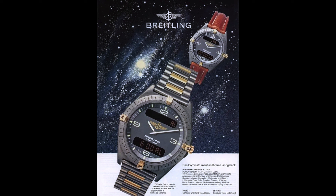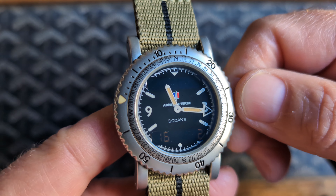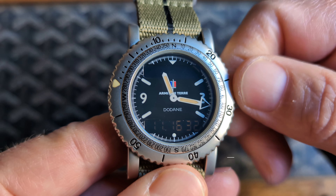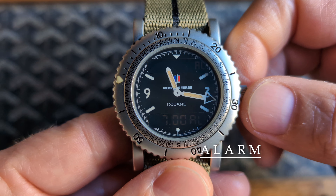Not much is known about how this watch came to be. In the book British Military Timepieces by Konrad Nerem, he suggests that the French military tested a Dodon model with a quartz movement and analog and digital dial like that of the Breitling. The prevailing theory is that these watches were prototypes made for the French army in a bid that was ultimately won by J. Bianchi.